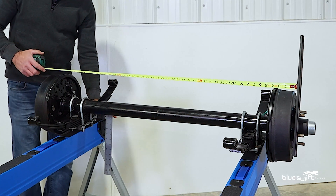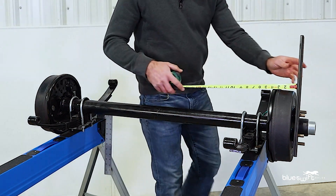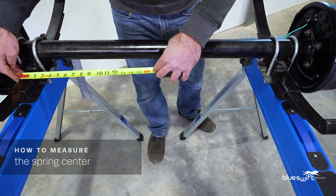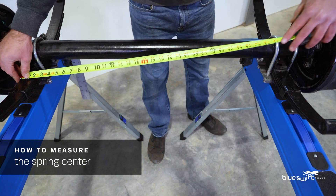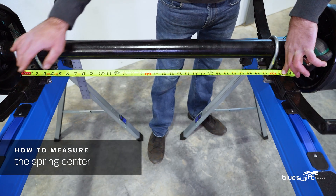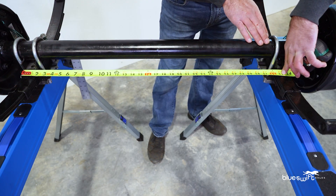The next measurement we will need to know is your spring center. Place your tape measure to the outside of one leaf spring, pull it across the axle, and measure to the inside of the next leaf spring. We have a measurement of 32 and a half inches.